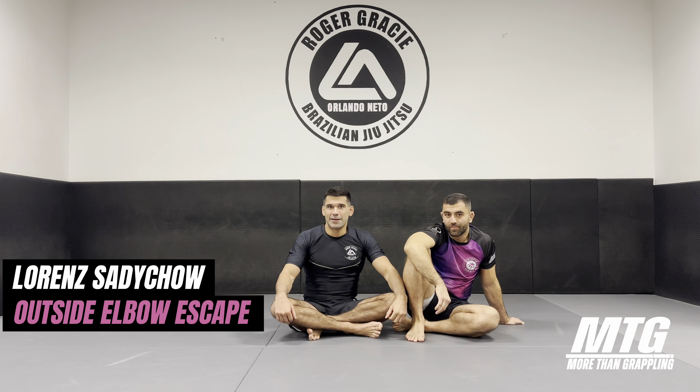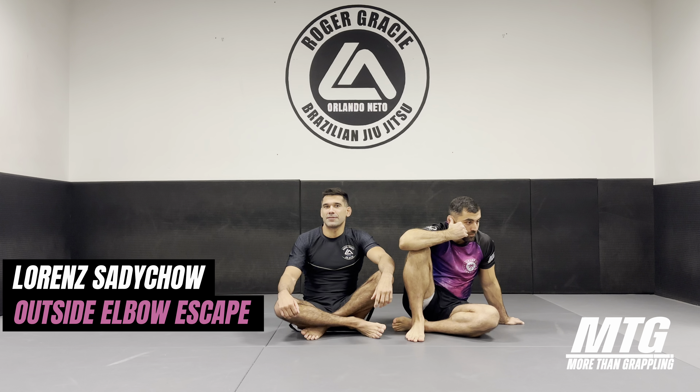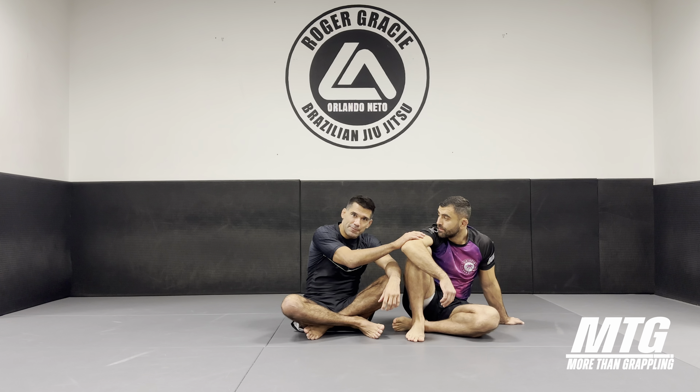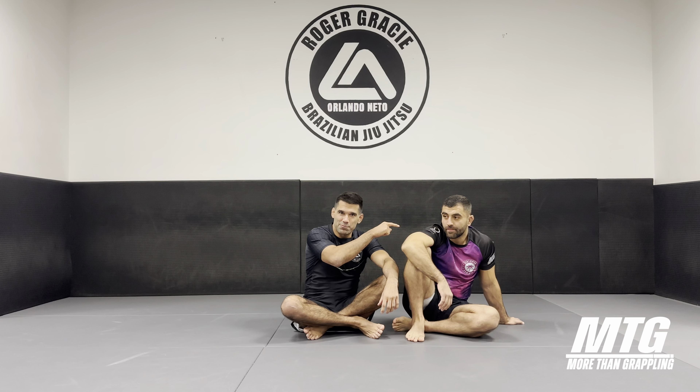Hello and welcome guys, my name is Lorenz. I'm a black belt under my professor Orlando Neto, teaching out of Project RACI in Vienna. Today I'm here with my friend Eddie, Geotopia camp boss.